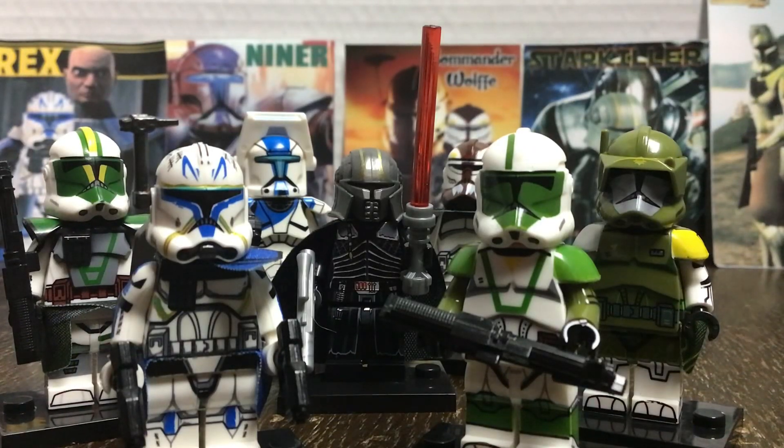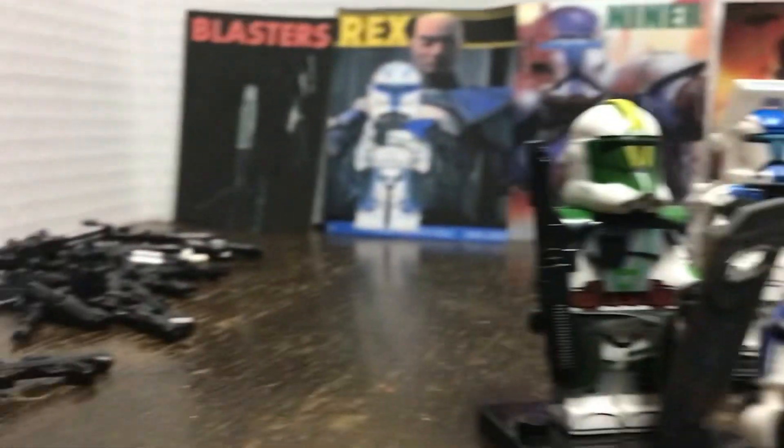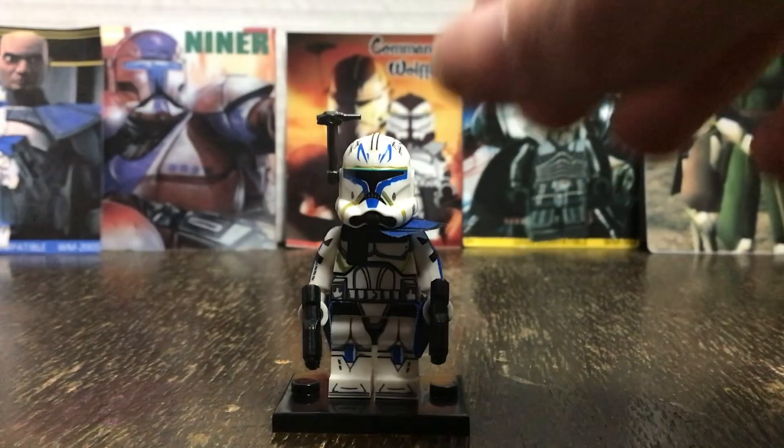It's fake LEGO, really bad. Here I have seven minifigures and some custom blasters. The first minifigure we'll be taking a look at is Captain Rex from Clone Wars.